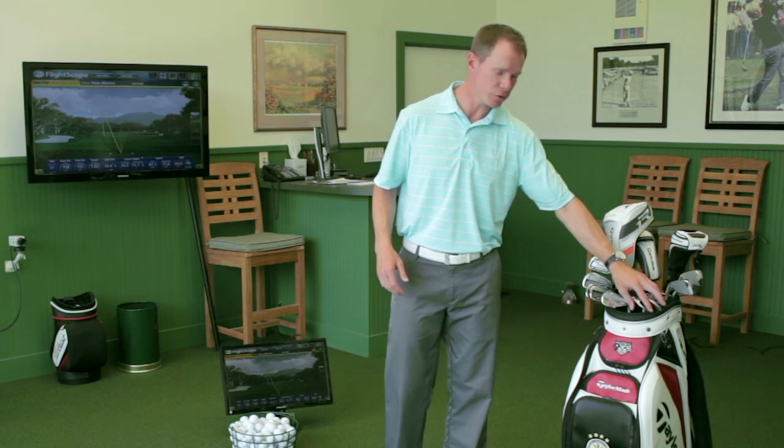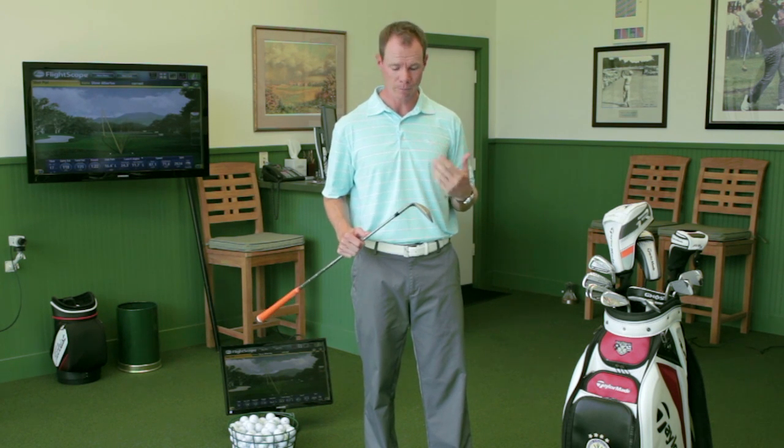When fine-tuning your bag, really take into consideration the golf course you play and what's needed around it. Does it have a lot of forced carries, or can you roll the ball a lot? For example, I use 3 wedges because that gives me the best ability to get around the course I play. You also want to look at the bounce on the wedges — do you have firm or soft fairways? A good fitter can help you dial those things in.